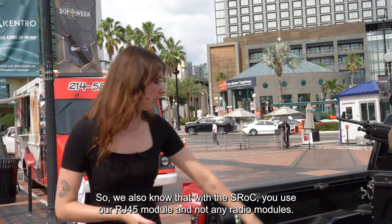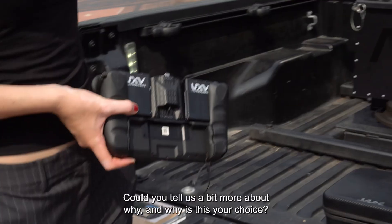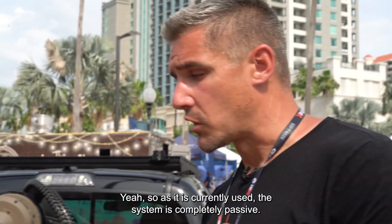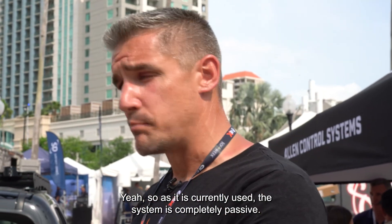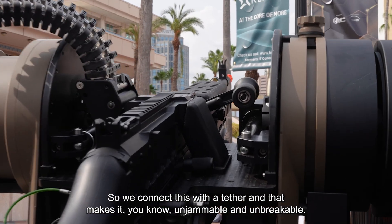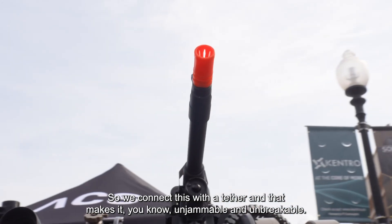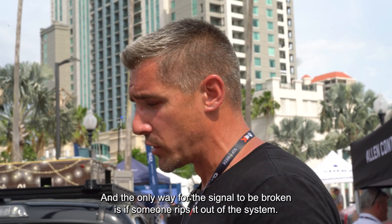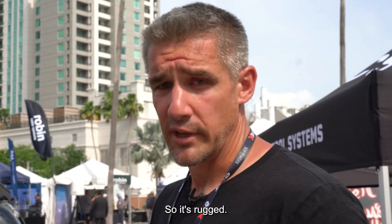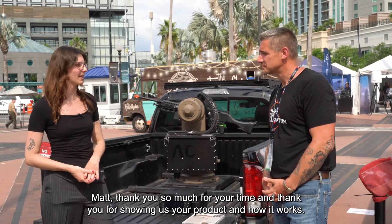With the S-Frog, you use the RJ45 module and not any radio modules. Could you tell us why? As it is currently used, the system is completely passive — we want no signature out there. So we connect with a tether, which makes it unjammable and unbreakable. The only way for the signal to be broken is if someone physically rips it out of the system, so it's very rugged. Matt, thank you so much for your time and for showing us your product and how it works.